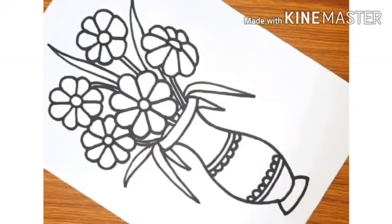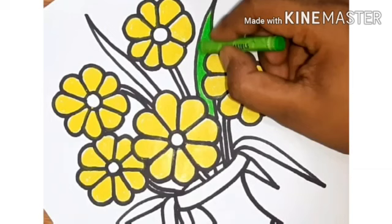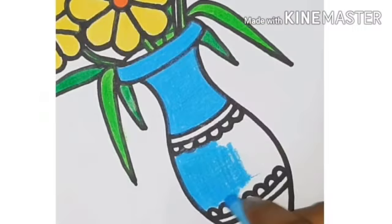Now our drawing is complete. Now we will start coloring. First, take yellow color and start coloring the flowers. Now students, take green color and start coloring the leaves. Inside the flower, color the small circle with orange color.